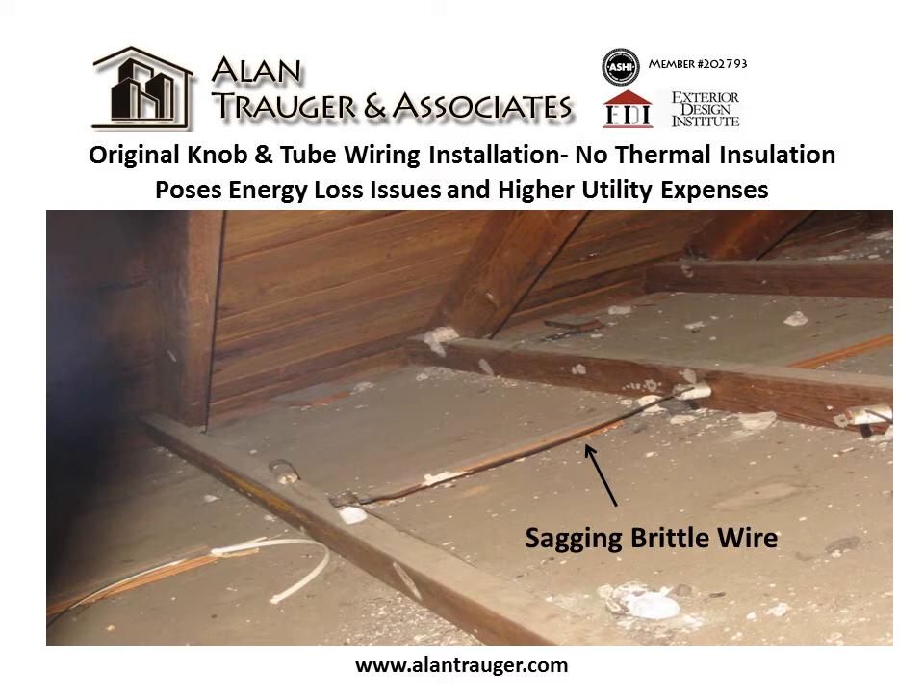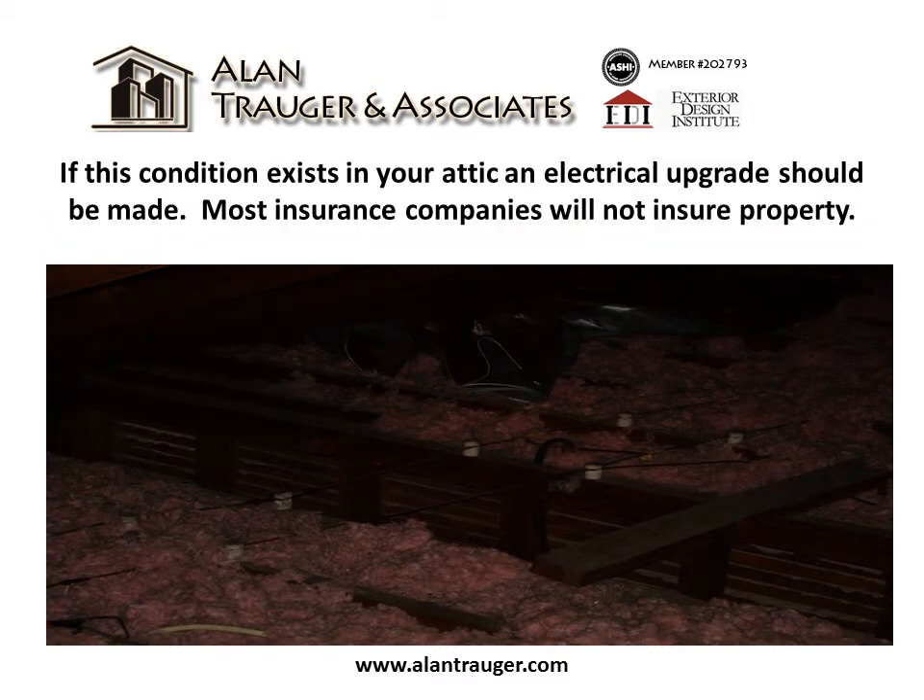This typifies an original knob and tube wiring installation. No thermal insulation poses energy loss issues and higher utility expenses. If this condition exists in your attic, an electrical upgrade should be made. Most insurance companies will not insure this property.